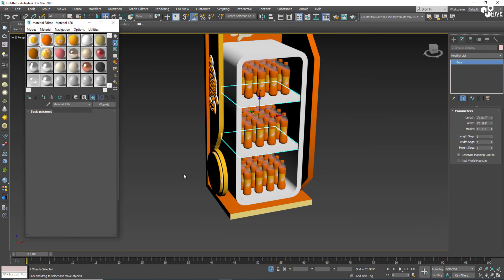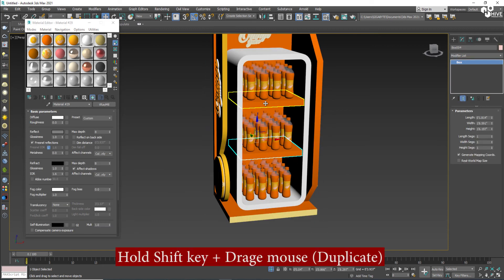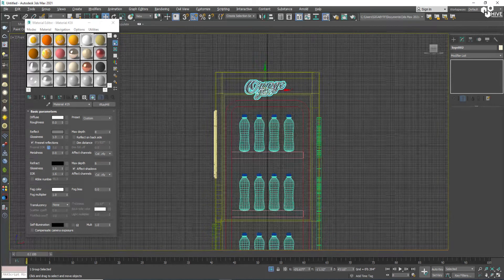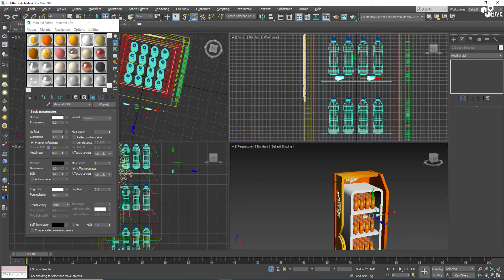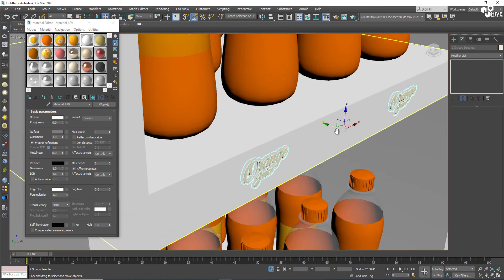Now I'll assign orange color and place my logos. I'll take the logo, duplicate it, scale it down, and adjust it on these strips — perfectly adjusted.